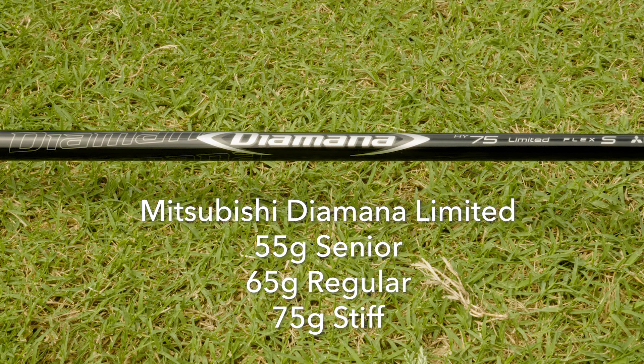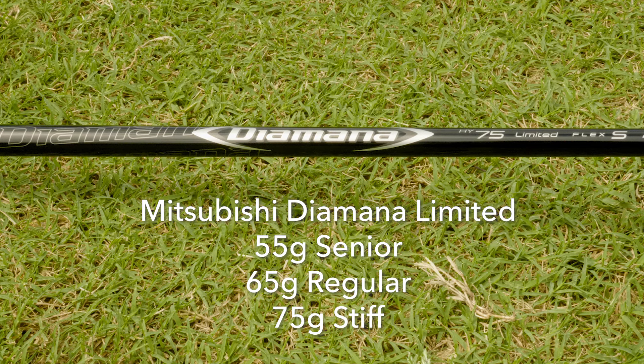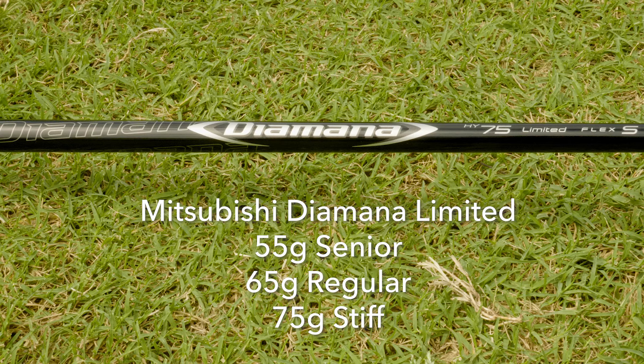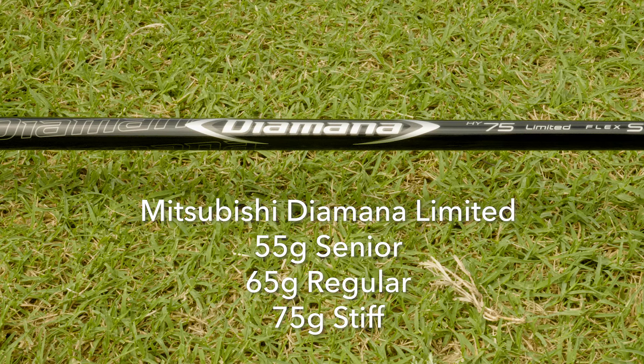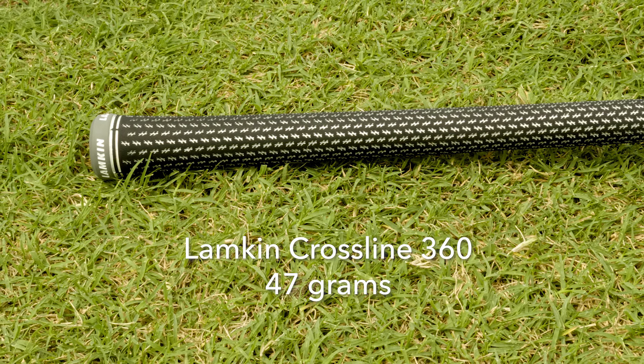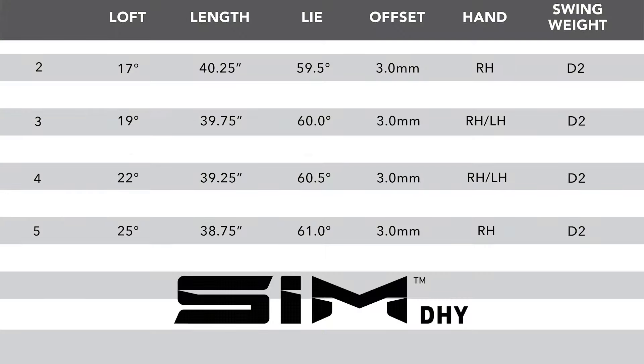TaylorMade is using the Diamana Limited Graphite Shaft — 55 gram in Senior Flex, 65 gram in Regular Flex, and 75 gram in Men's Stiff Flex. They're using the new Lampkin Crossline Grip, weighing in at only 47 grams. Listed are the standard specifications on the new Driving Hybrids, but remember, TGW has you covered when it comes to any custom requests.